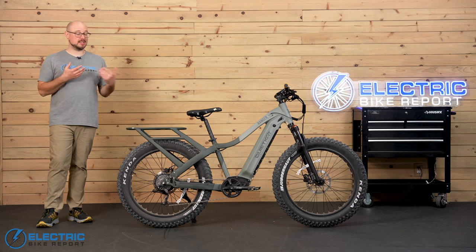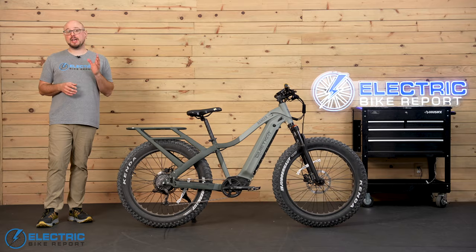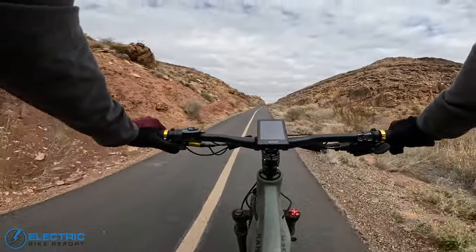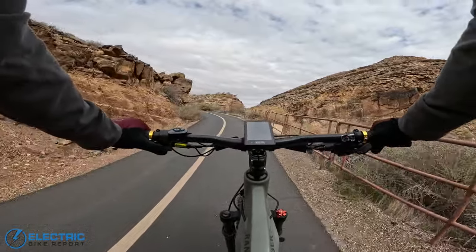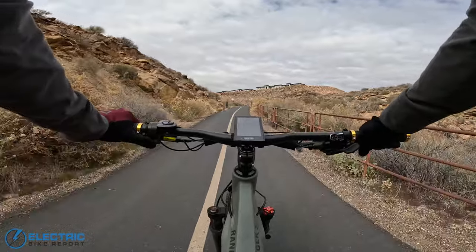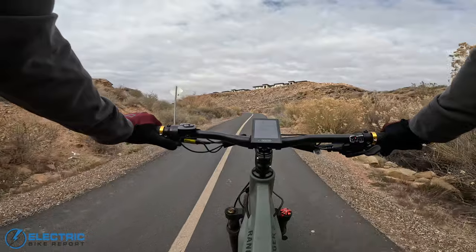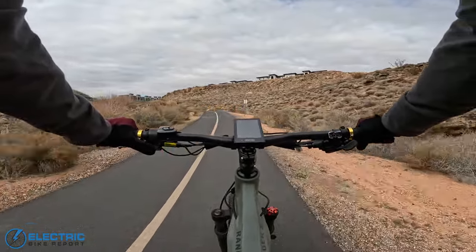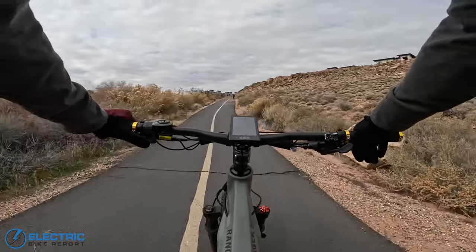As with every e-bike we review, we tested the Ranger's climbing ability at a super steep path called Hell Hole Trail. Justin rides just about every bike there for consistency. Taking the Quiet Cat Ranger up Hell Hole on throttle only — it has a 1,000-watt rear hub motor. Getting down to about nine, high eights miles per hour, and it feels like it definitely has the power and torque to climb up Hell Hole no problem on throttle. Right down to about 8.5, 8.6 — what I would expect on the rear hub. I'll let you listen through this section here and through the last punchy climb to see how it does.